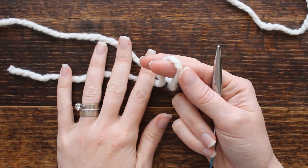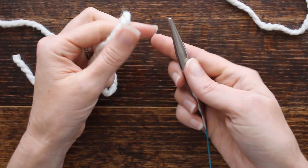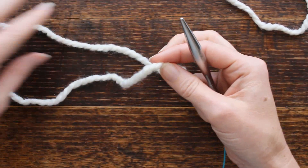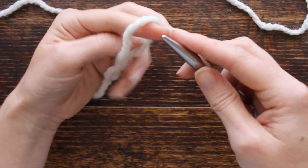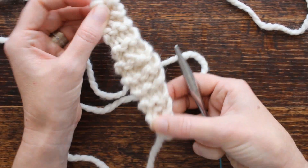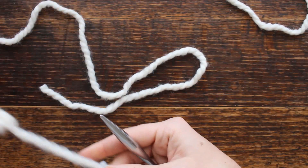I am using a super bulky yarn and a size 15 knitting needle. I want it to be a nice bulky stitch, so I'm just going to do a little swatch — a garter stitch swatch.